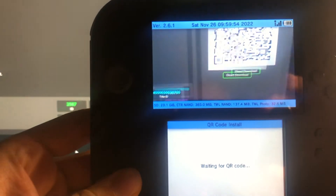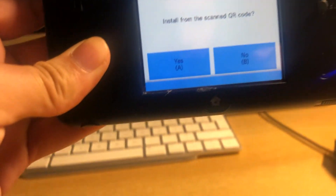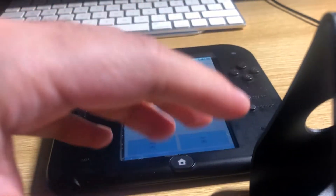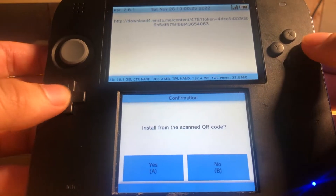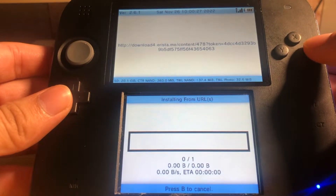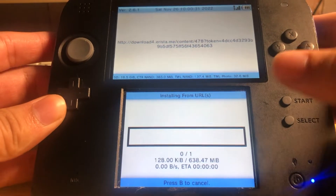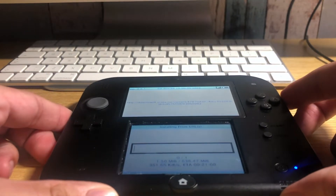Once you're on the scan screen, scan the QR code and it will say Download. Click A and wait for the download to complete. Just leave this to download.